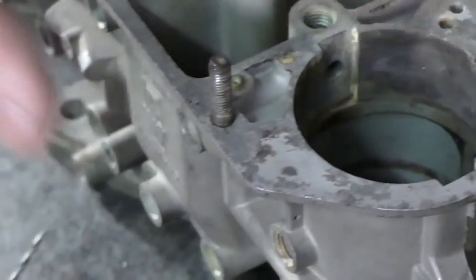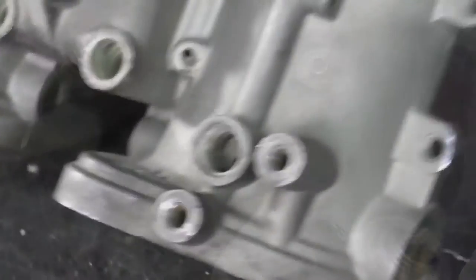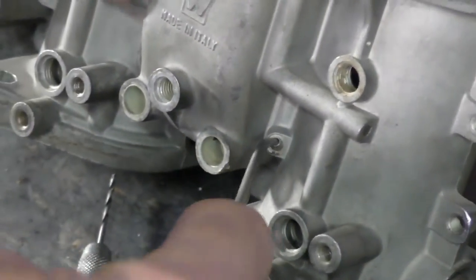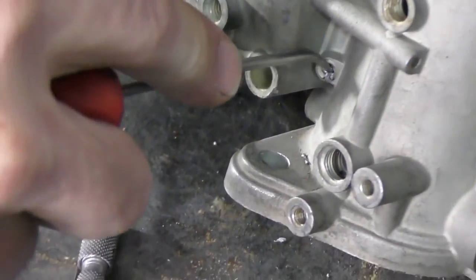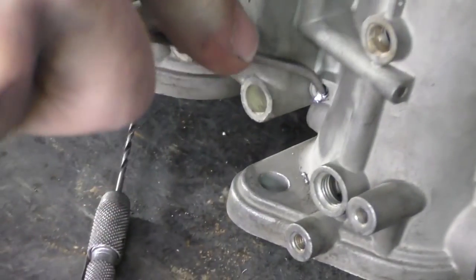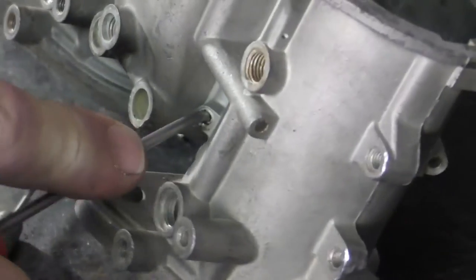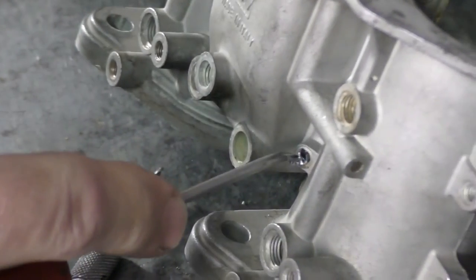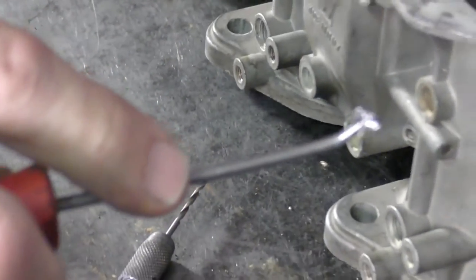If it doesn't pop out — which this one hasn't, I'm through and into the passageway — what I'm going to do is use a small awl. You have to be careful that you don't damage the carburetor body, but I'm just going to pry out that plug through the hole that I was able to drill through it. So there's the entire plug.